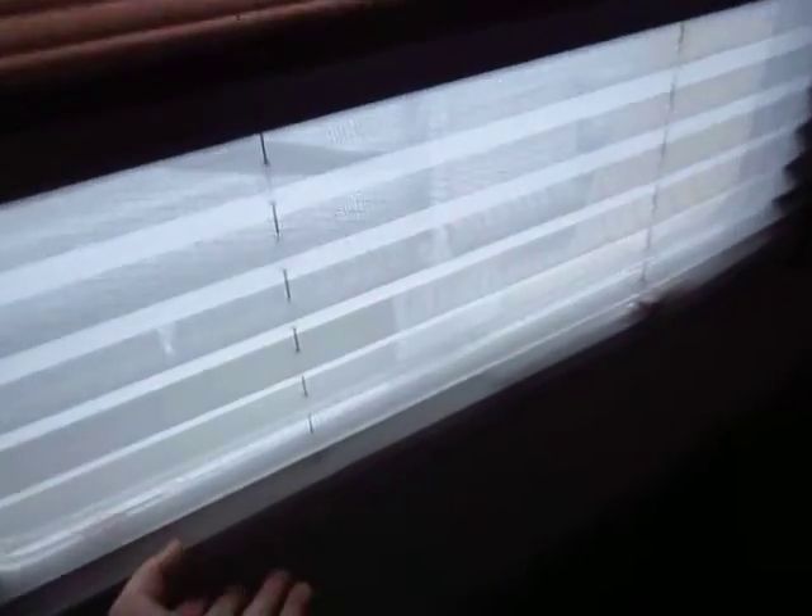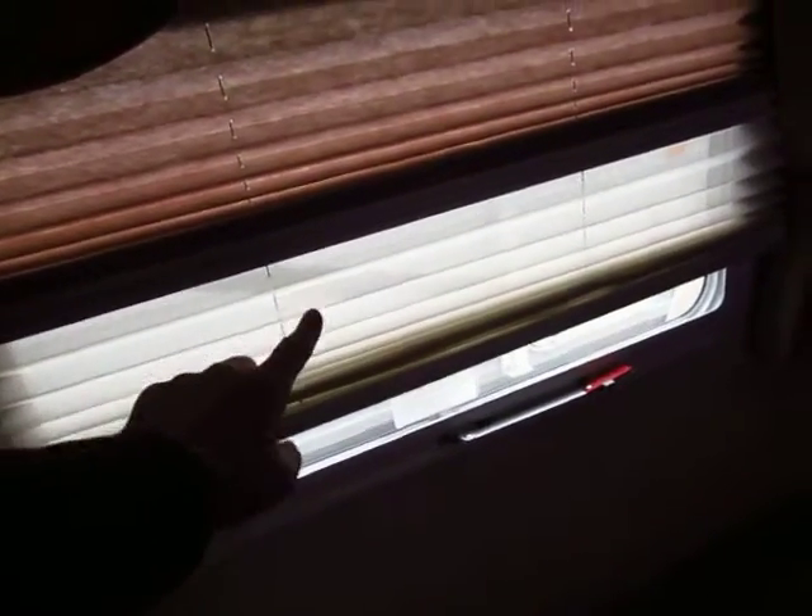Notice that you have the two-part shade. You've got the day shade down here. Gotta always be careful — if it fights you, there's a reason. So you can go with no shade, day shade, or night shade depending on what you're looking for.